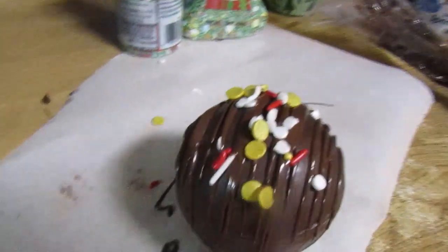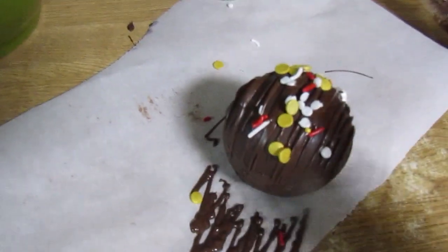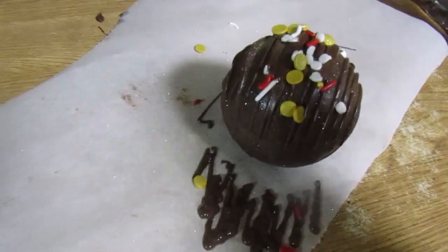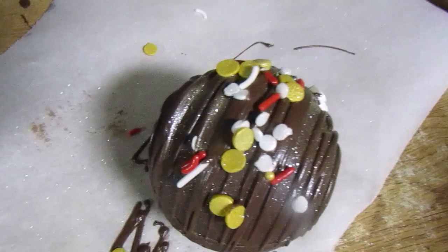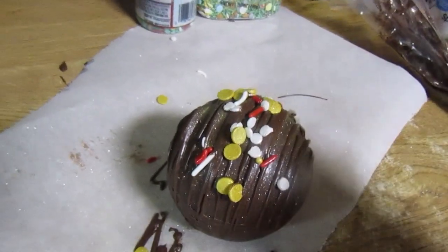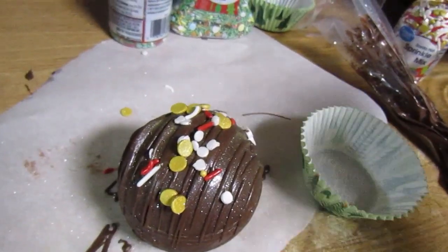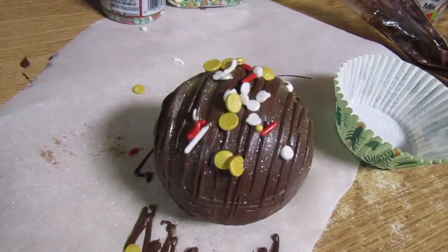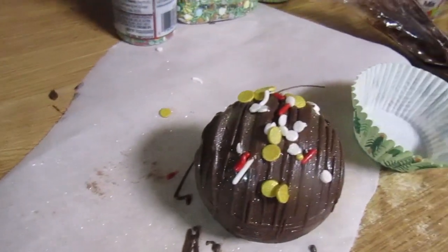I also like to do luster dust on top — that definitely brings out the shine in the chocolate. I have this Wilton edible glitter and I like to pump a whole bunch of it on there; it just adds a nice shimmer and glitter to the final product. You can do this right before packaging or while the chocolate is still wet — this stuff sticks regardless. Then once it's cool I put them in a cupcake liner, and that's how I box them up. You can also use clear treat bags or cupcake containers with a dome lid.